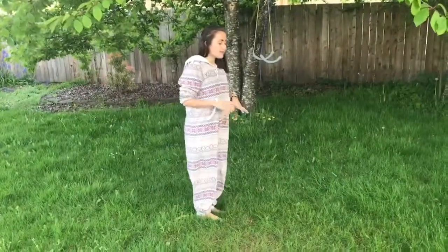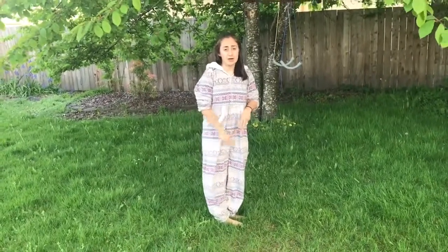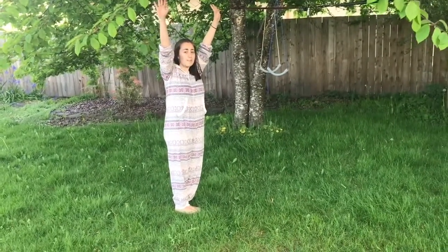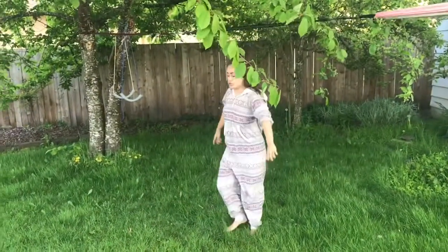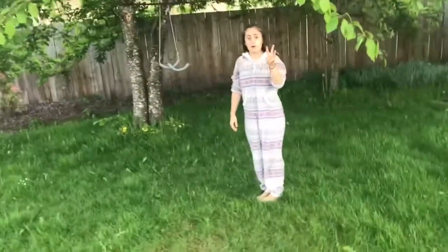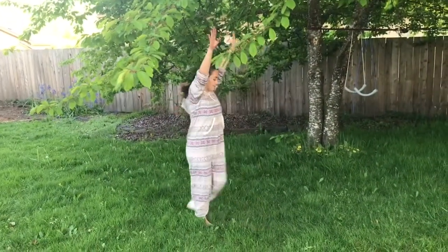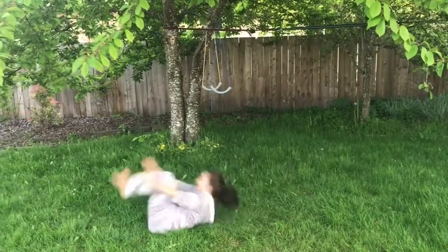To start out, we're going to be doing some basic rolls — forward rolls, pike rolls, and straddle rolls, just like we did last week with Coach Mikayla. Let's start with a basic tuck roll: come down to the ground, tuck your chin, and roll. Stand up and finish. We're going to do three more of those together, just like we were doing lines in the gym. Try to stand up without using your hands.